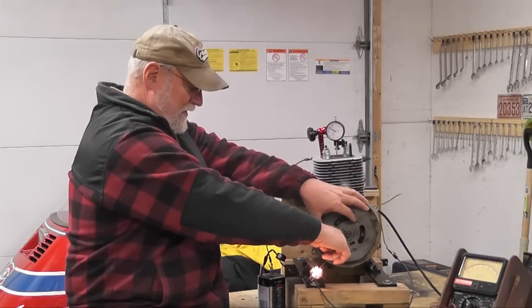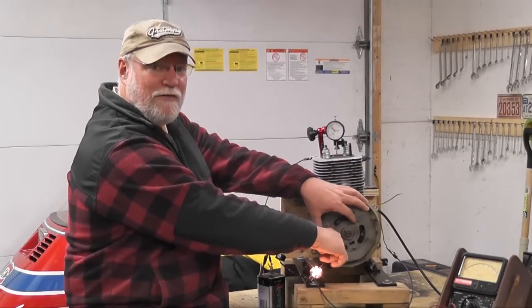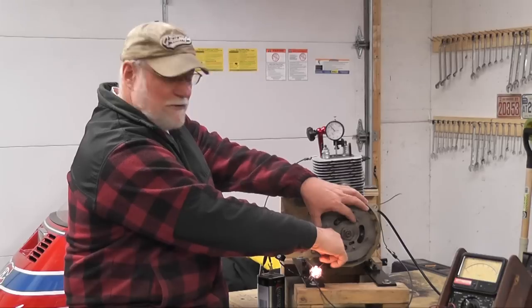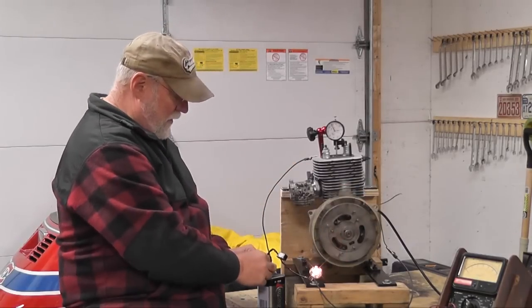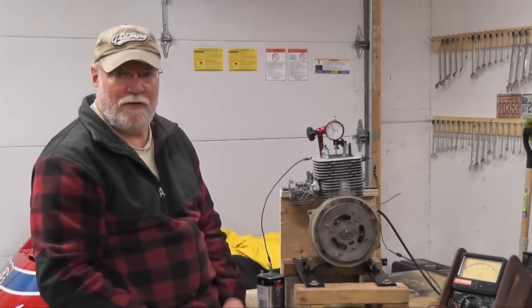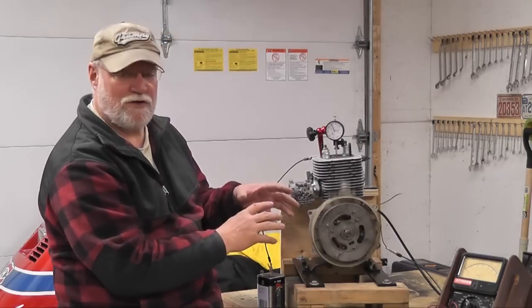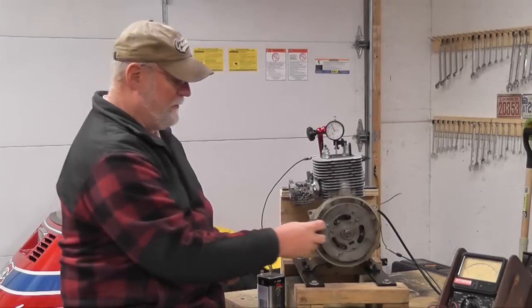Listening to the difference in the sound, the points are opening at about 145 thousandths before top dead center. So we're not quite where we need to be — we're slightly below the 150 to 170 thousandths specification. We need to change where the stator plate is in relation to the magneto, so we need to take the magneto off again.